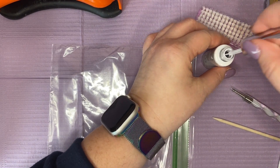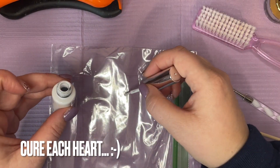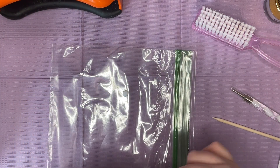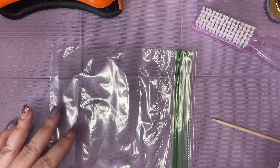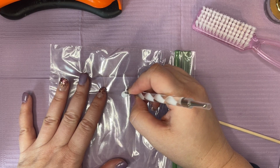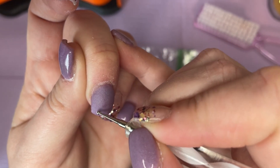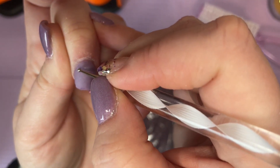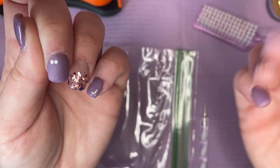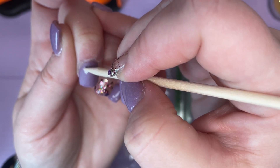I'm going to do those little tiny hearts that people do with the dotting tools. I'm going to cure each nail as I go because I don't want to mess it up if it comes out nicely. The nice thing about this is you can wipe it off and redo it if you're not happy with it. I have this little tiny dotting tool and I'm going to use it to pick up some of that white liner and attempt to do three hearts down on the side here. I'll use my stick to join the two parts of the heart together.